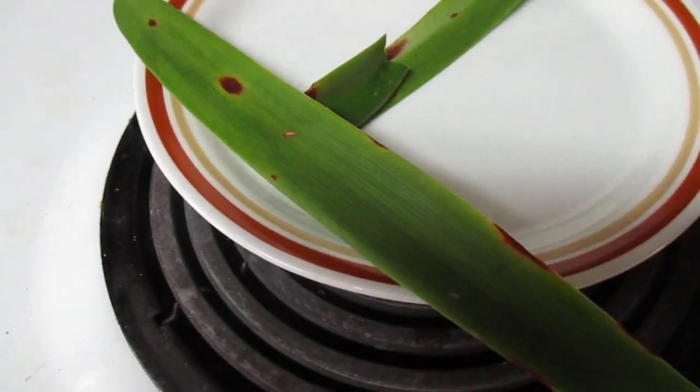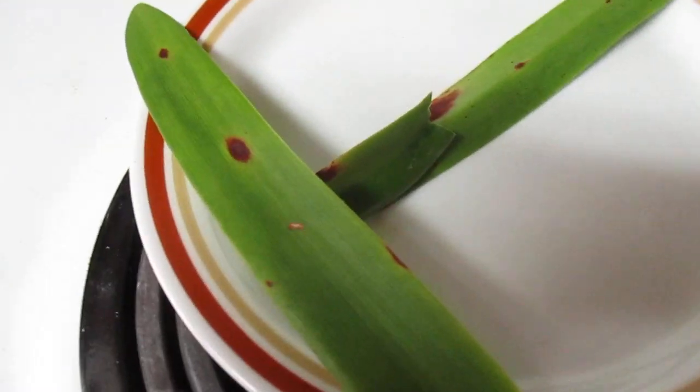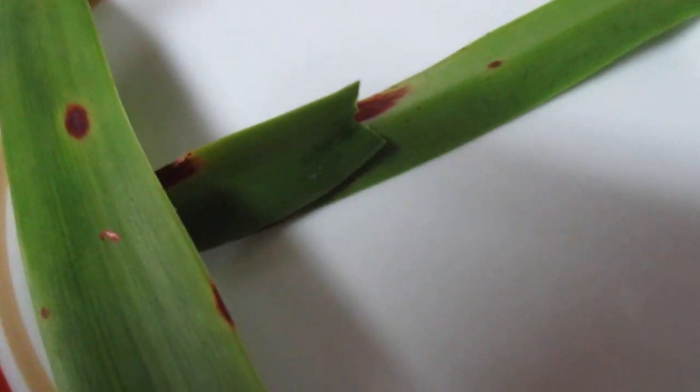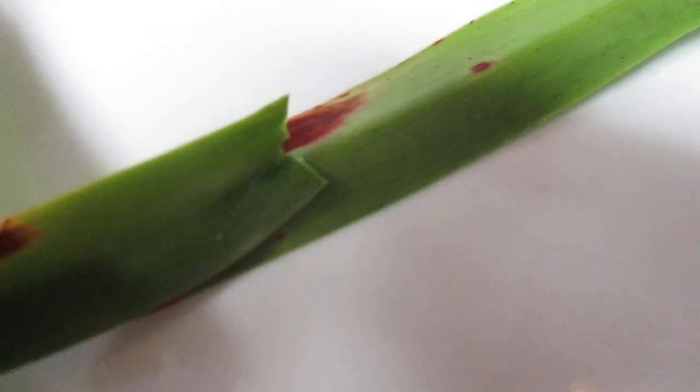Good morning. Amaryllis Man reporting for duty. Many of you are familiar with this critter, Stagonospora cicitae, commonly called red blotch. It's a blotch alright — it just eats away at the cell structure of the leaf or even the flower stalk. It doesn't kill the bulb, but it certainly is an unattractive fungus.